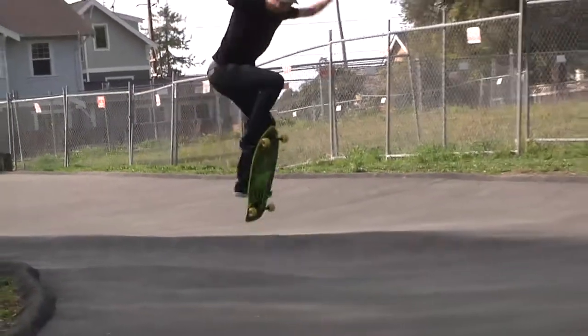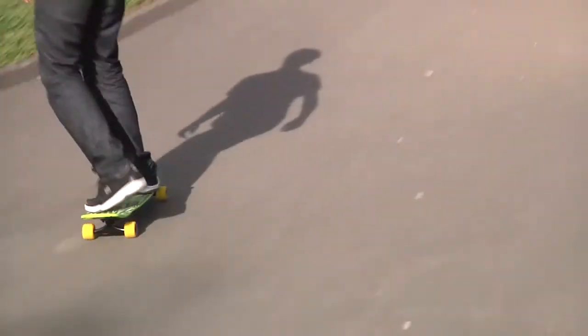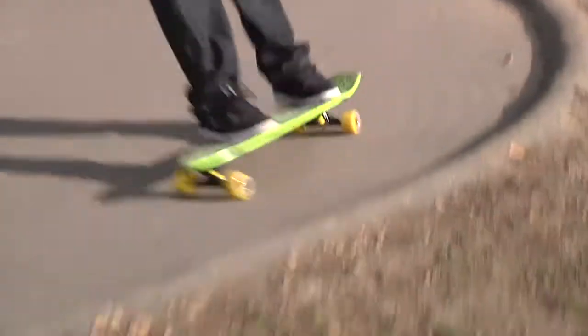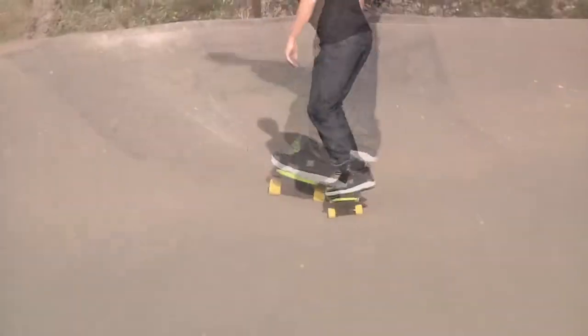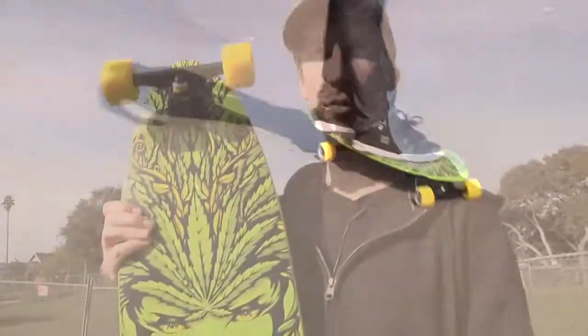They're nice and soft and will jam anywhere. This board is totally fast and functional. It even has these tilted riser pads which make it turn nice and quick — turns sharp, rolls smooth. The Goddess by Santa Cruz Skateboards.